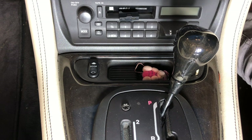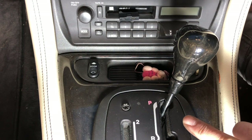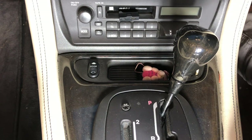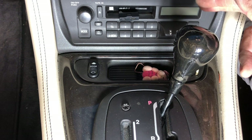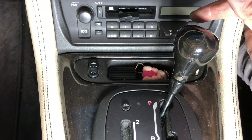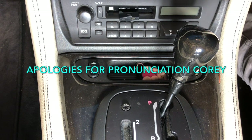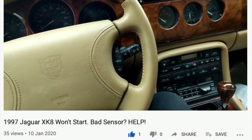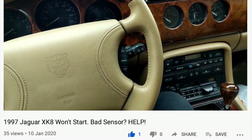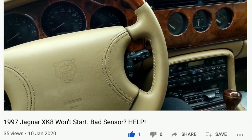Hello everybody, John here. Today is a very unusual Secrets of the XK8, number 50, and the reason it's so special in a strange way is it's a whodunit. You guys are going to get involved and try to work out what's going wrong with one of our subscribers' vehicles. Corrie S. Vaughan has a great website and a great YouTube channel, so please go check that out and subscribe. After posting the video you're about to see, he got in touch with the garage to see if we had any advice for him.